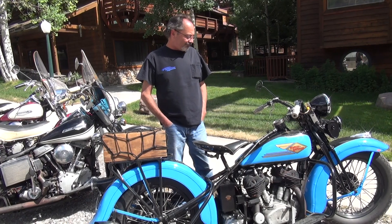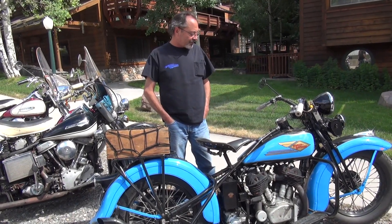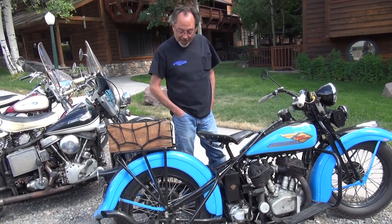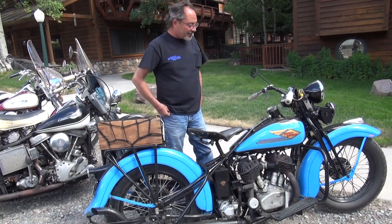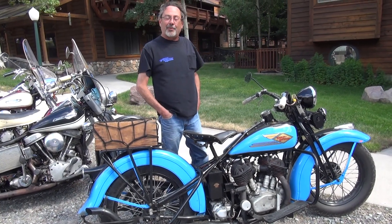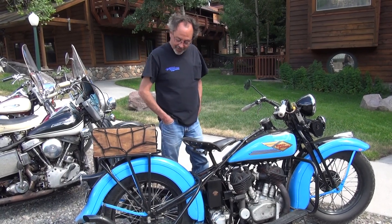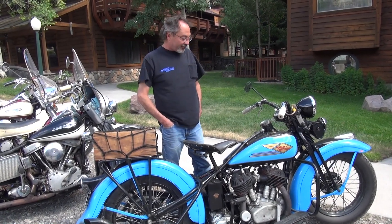I bought it about 25 years ago from a high school friend, painted like a cow — Holstein cow, black and white splotches. Put it together, rode it around like that for a few years, then restored it, painted it, etc. Runs like a real champ.